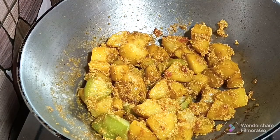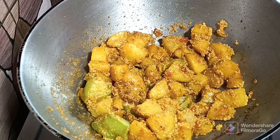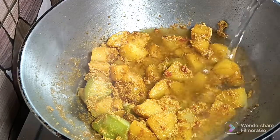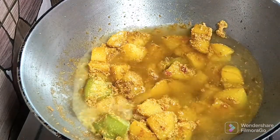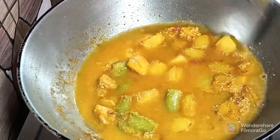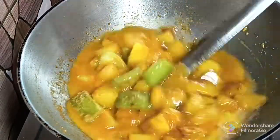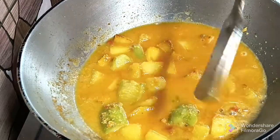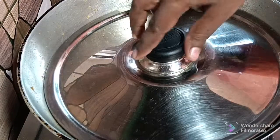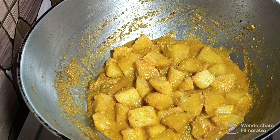I am going to cook this for a few minutes. I am going to fry it.